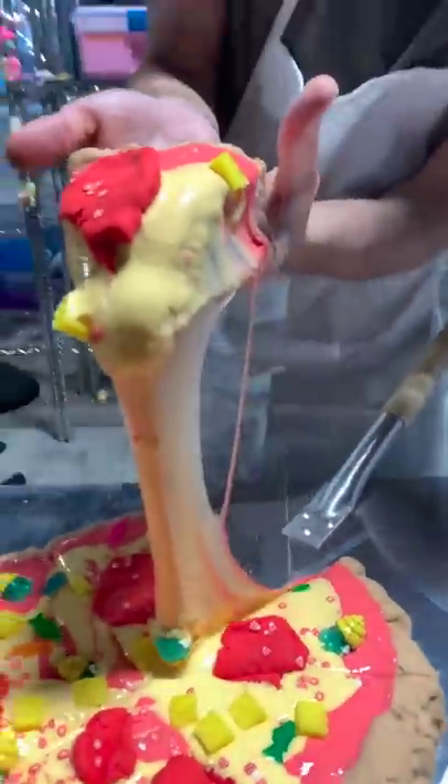Then we'll slice it up for the perfect cheesy slice and that's how you make the perfect pizza. What should we name our pizza?